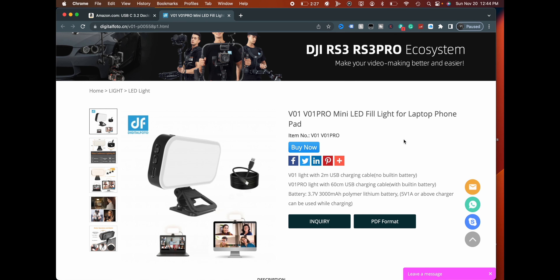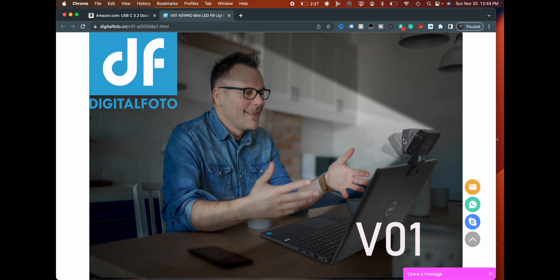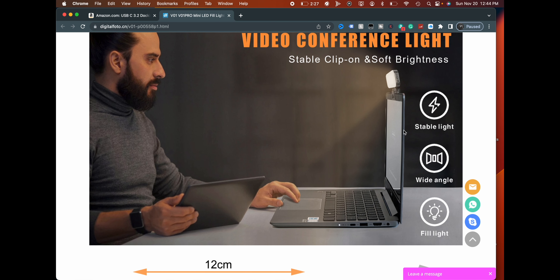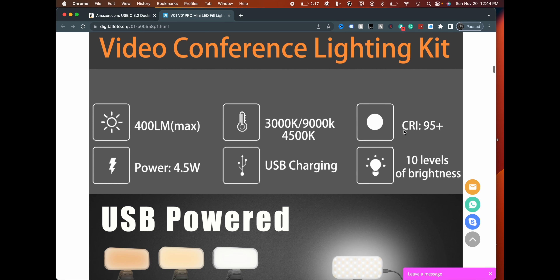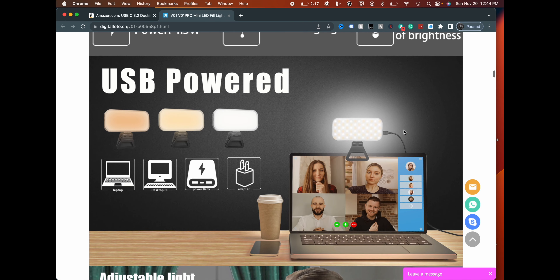It can be used while charging, so that's good. It looks like a wide-angle fill light — I like that it's wide and not as tall. Crazy long cable on the non-battery version. It's perfect for video conferencing. It's not going to be like an RGB light where you can change colors; this is really designed for those doing video chatting and stuff like that.